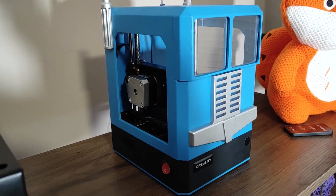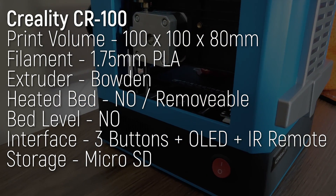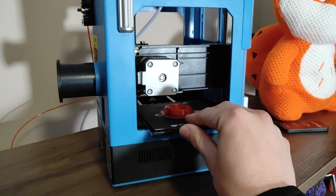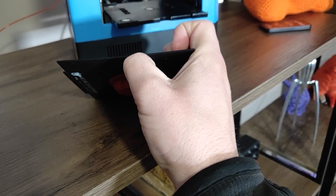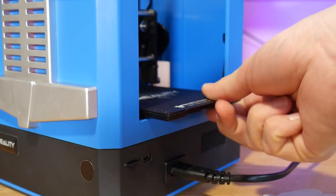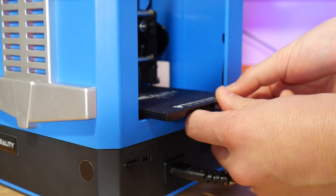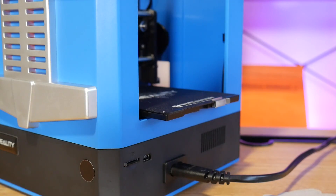Now the CR100 does get a lot of this right. The print volume is 100 by 100 by 80 millimeters — small but not unusable — and it has a removable sheet steel plate for the bed which can be flexed to pop prints off. It's held in place with magnets, and they're a little iffy for reliability, so Creality included additional clips for added security, though with dubious effectiveness.